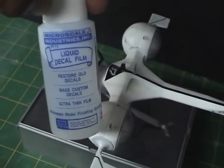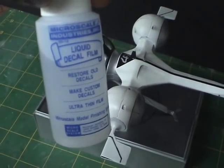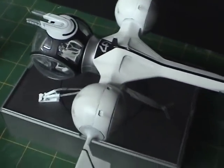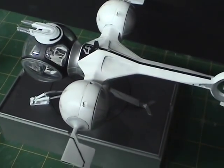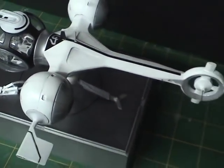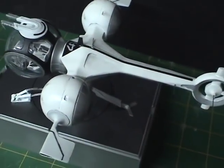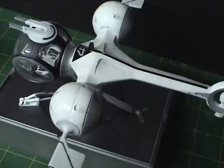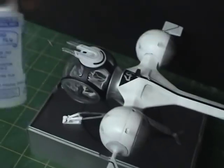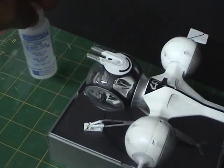It was strongly recommended to use liquid decal film from Microscale. Because the decals are very delicate, this makes them much easier to handle. You simply apply a fine coat, just brush it on, let it dry — it takes about 15 minutes — and then when you put the decal in water and take it out, it's much easier to handle. The instructions note they're pretty delicate and would probably fall apart without it. It's the first time I've ever used that product, and I think it's a pretty helpful thing to have, especially for very delicate decals.